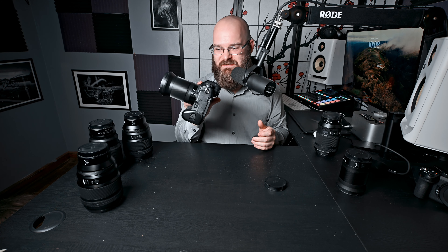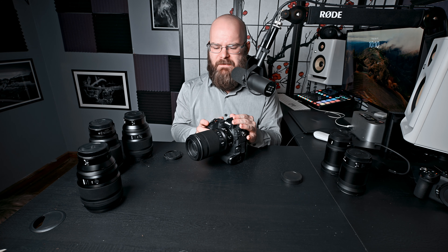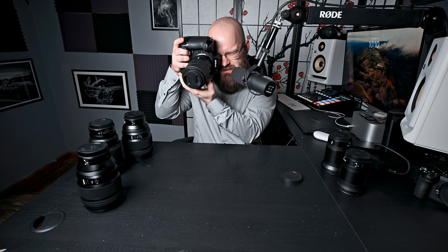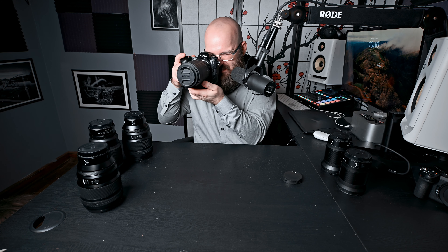Using the Nikkor Z MC105 F2.8S with the Z9 for macro — I'll happily do it. That's what I did before I had the Z8. But I only take the Z8 out to do macro photography now, because the Z9 does feel a little funky on the tripod — it's just really big, just more crud to carry around. But as far as hand-holding, doing some flowers, doing some macro stuff like some bugs handheld, or doing portraits — it feels good. It's got really good balance.